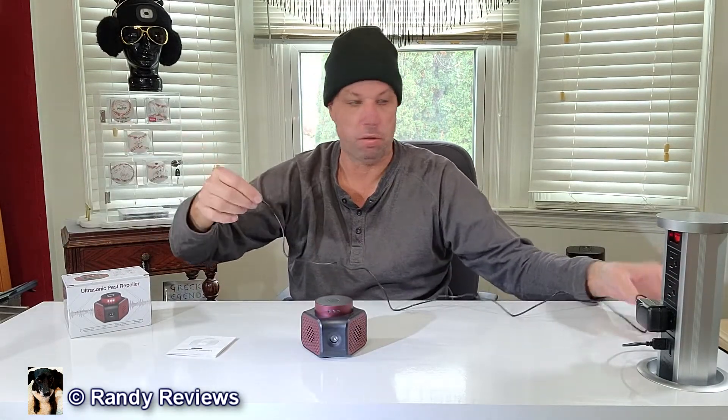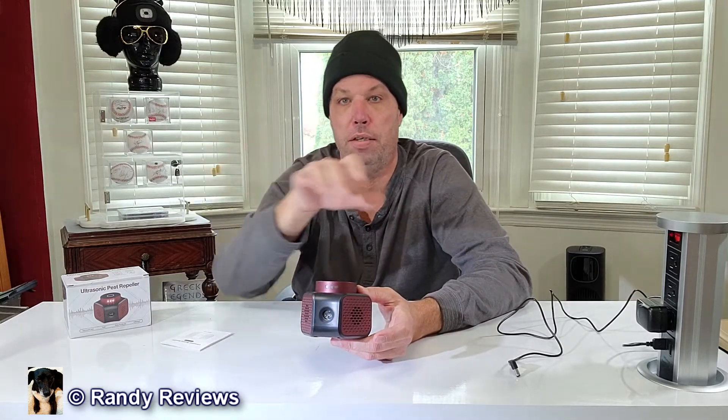I just want to show you what you get with this, how it works, and some tips for using it. It comes with a nine-volt DC adapter, so this does work off electricity. It comes with the unit and a set of instructions, but it's pretty simple to use. Basically, this thing emits high-frequency sounds to drive pests away.